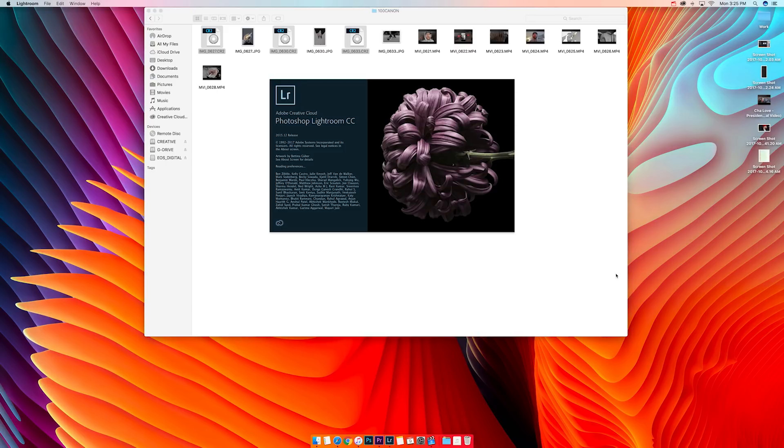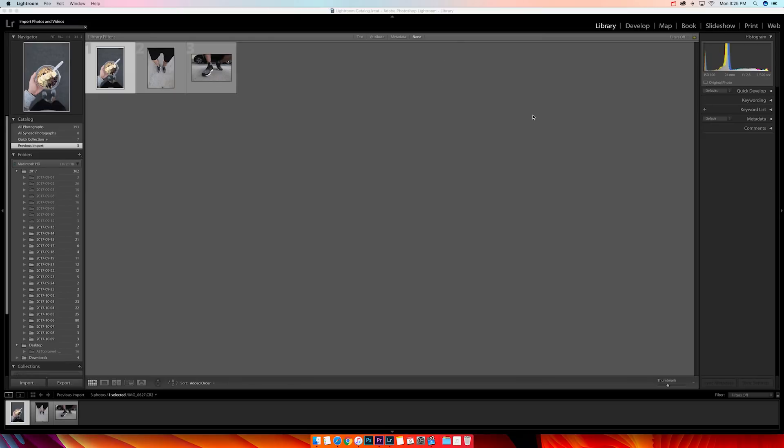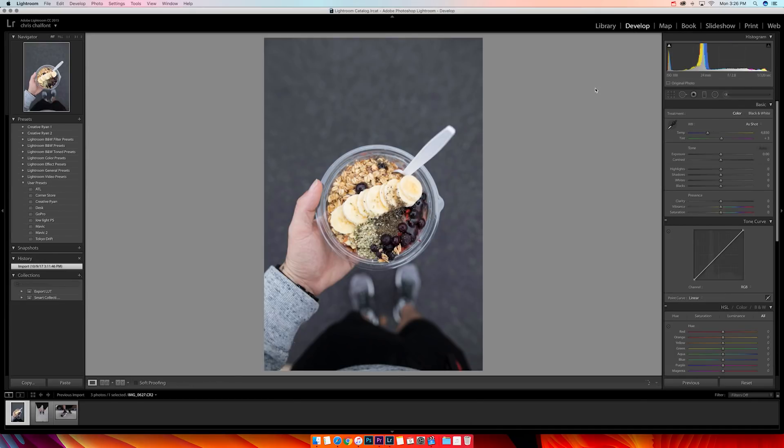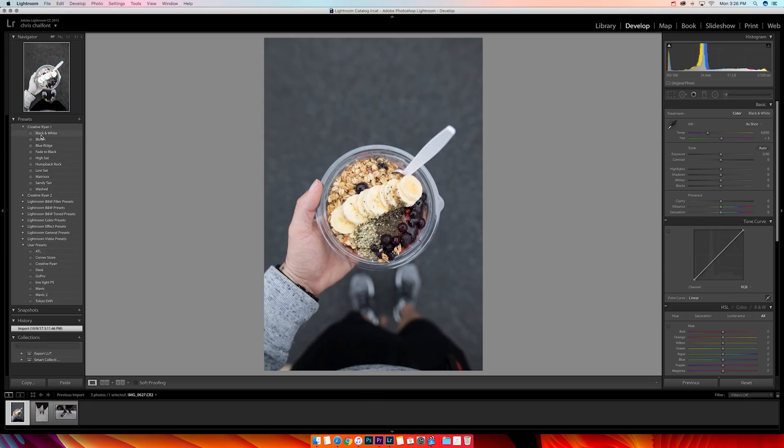After they're imported, you come up to the top right and go to Develop. Now if you use Lightroom you're probably familiar with all this already, but if you're trying to figure out how to do my photos, this is how I do it. Sometimes I'll come in and look at my presets.